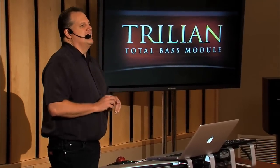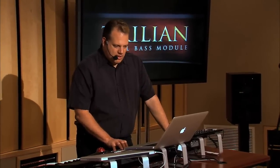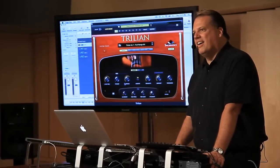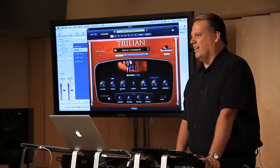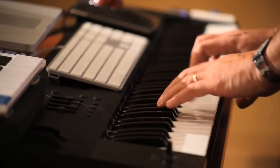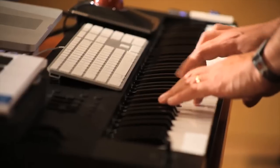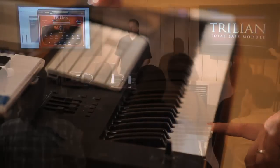So you have those three kinds of sustains, and what we did in the main sound is we combined them all. They're very, very closely spaced, so when you play a note you really never know exactly what you're going to get — just like on a real instrument. So if I play soft, I might get a no-vibrato note, or a little bit of vibrato, or a clean one. And if I hit it hard, I've got one of the character notes. So it's really, really expressive.